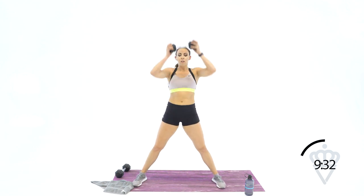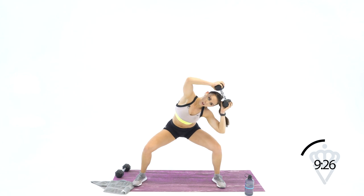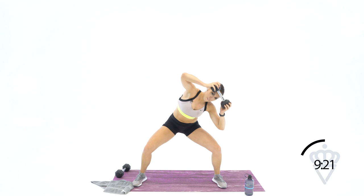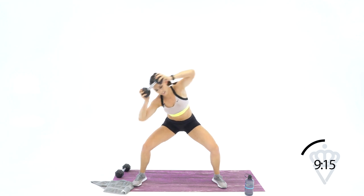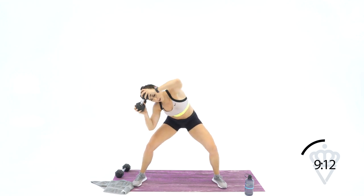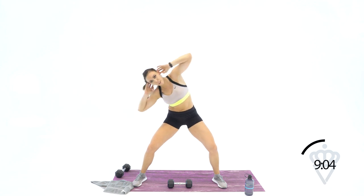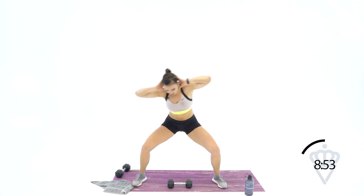Dumbbell up — we've got 90 seconds left and then we've got one more circuit. Here we go: one, two, three, four, five, six, seven, eight, nine, ten, two more, twelve. If you're modifying, don't worry about the dumbbell — just take it down halfway, crunch and crunch. When you stretch, feel this side pull your body back over to the center. Your level for 12 reps — here we go.